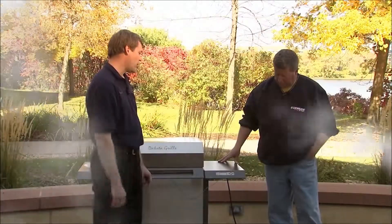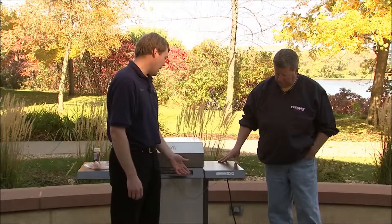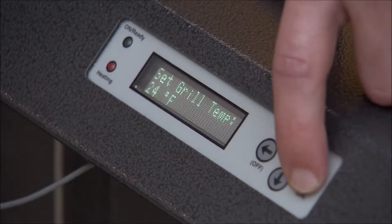Okay, it's been about 40 minutes now. Looks like it just switched to warm, and now what we're gonna do is set our grill temperature down to 240 degrees.